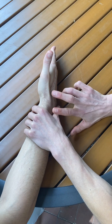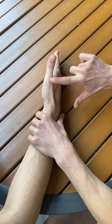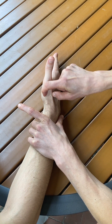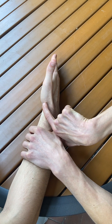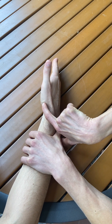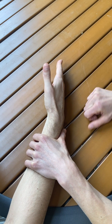I can palpate for these primary muscles — extensor pollicis longus, which is going to be on the ulnar side of the anatomical snuff box, right here. Or I can palpate the extensor pollicis brevis tendon, which is going to be on the radial side of the anatomical snuff box, right here as he lifts his thumb.